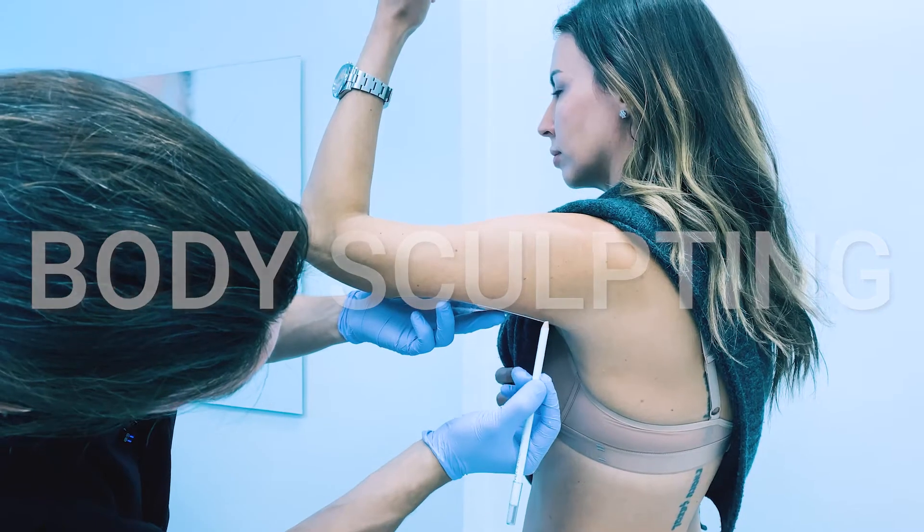We're going to be using a picosecond laser to treat some brown spots. It's the go-to laser for freckles, some sunspots on the skin, and even tattoos.